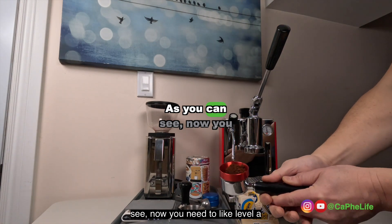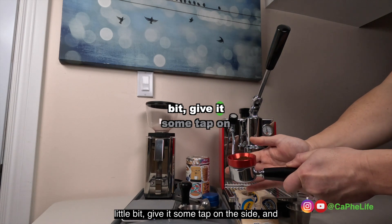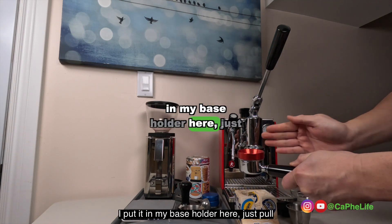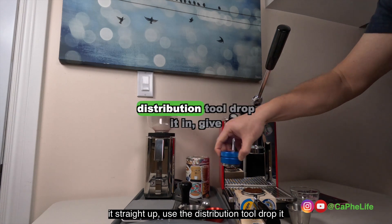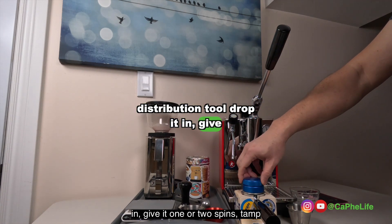As you can see, now you need to level it a bit — give it some tap on the side. Then I put it in my base holder here, just pull it straight up. Use the distribution tool, drop it in, give it one or two spins.